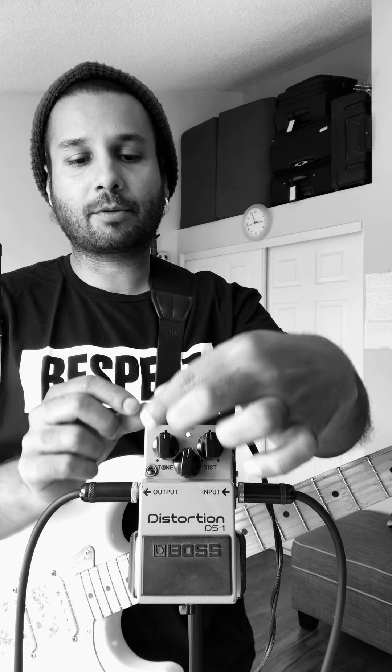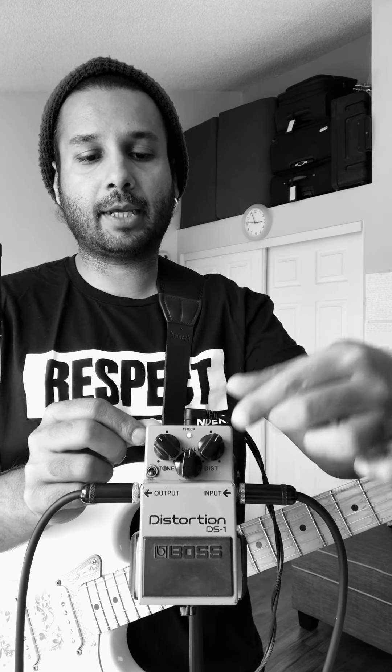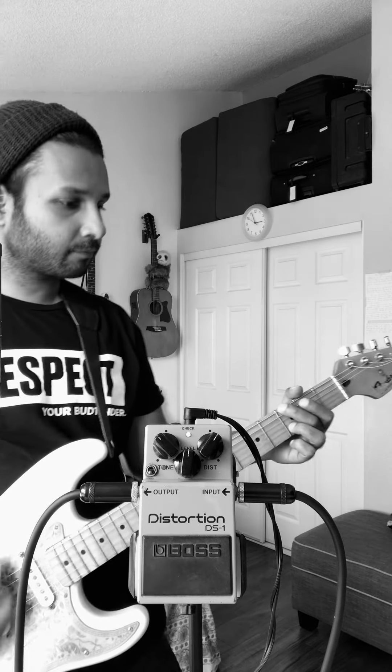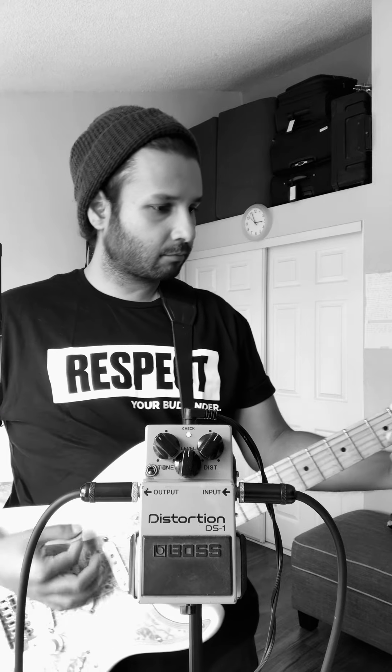I don't like the highs right now, so I'm going to bring down the highs just a little bit. I'm going to boost that gain just a little bit more. Humbucker. Sounds pretty good to me. Actually, I'm going to boost that gain just a little bit more and keep that tone where it's at.